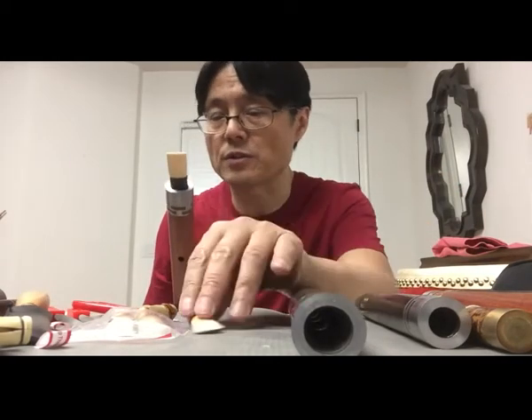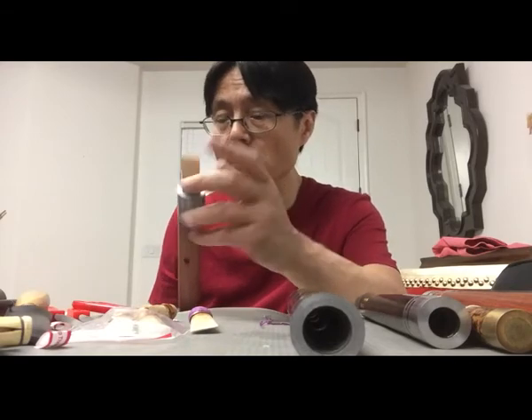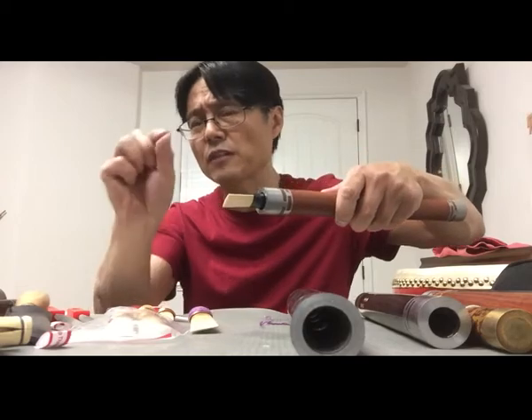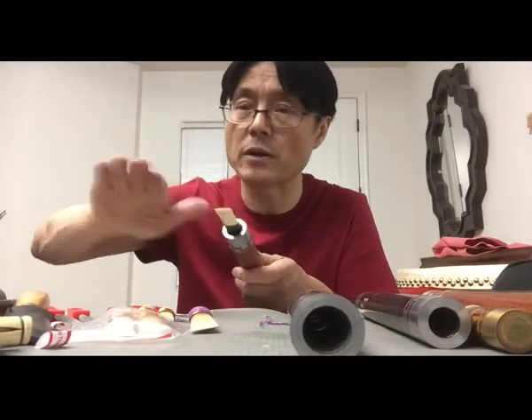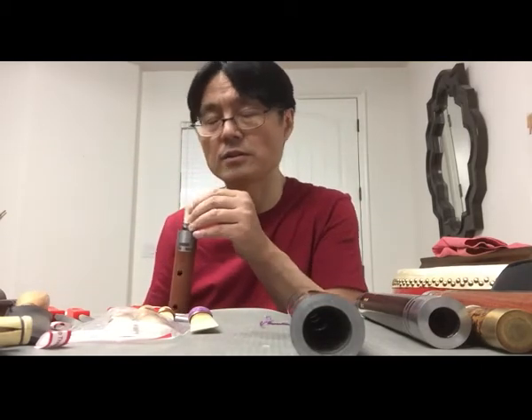After you've done this, you should test on your instrument. If the pitch is lower, you can use scissors to cut it a little bit — carefully, little by little — then use sandpaper to adjust the reed tip. If it's too thick, it's not easy to play.